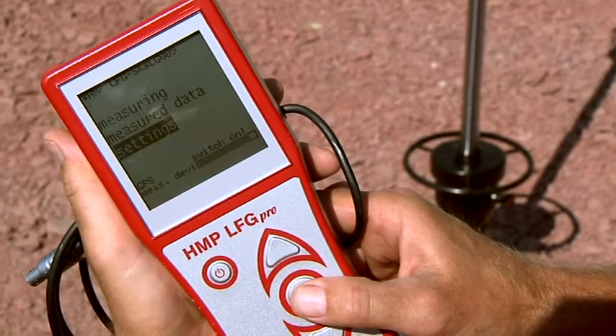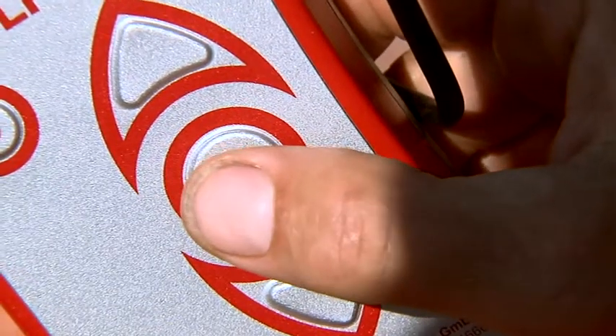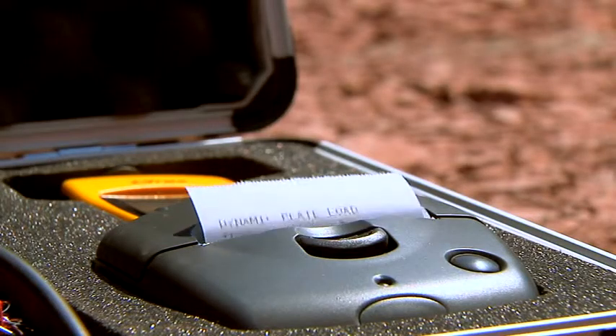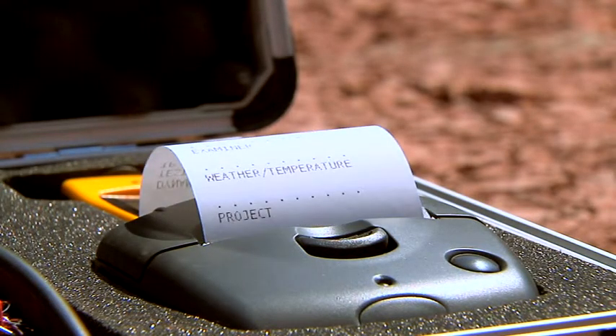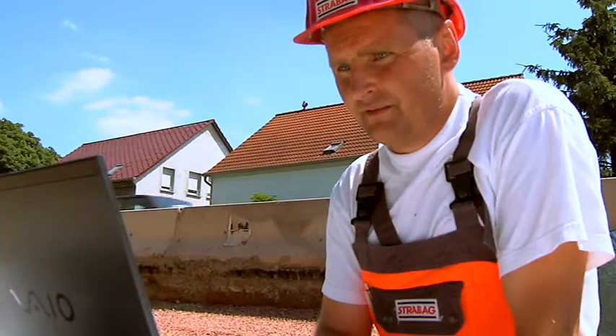On the large illuminated display, you will have all the data at a glance. You'll be guided comfortably through the menu.